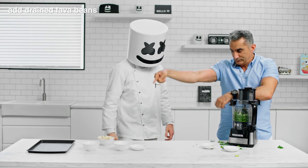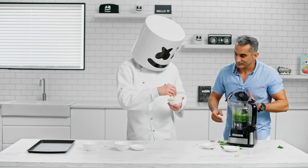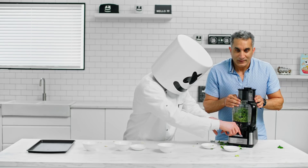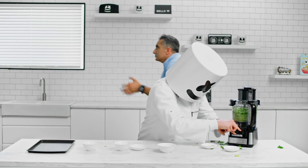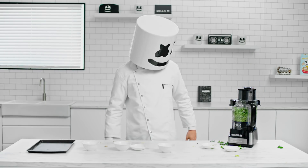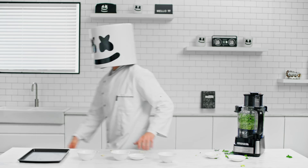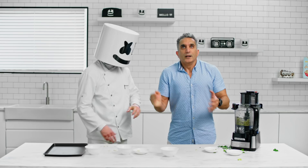Now add the drained fava beans to the processed mixture and pulse until a coarse paste is formed. Once mixed, it's time to form our falafel.